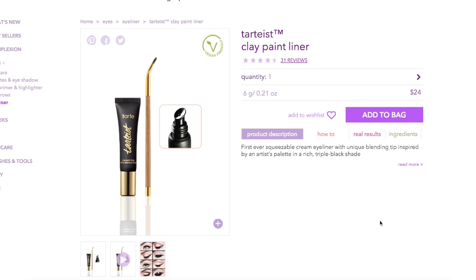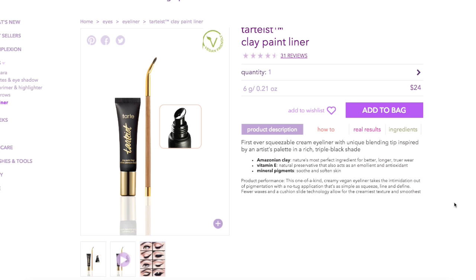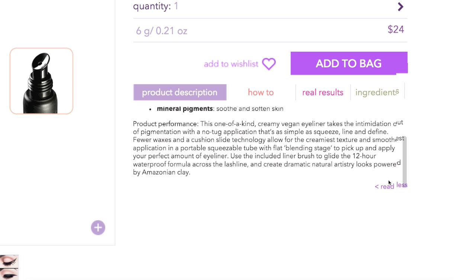This is the Tarte Tartist clay paint liner. It is $24 for 0.21 ounce of product, and you do get the brush and the liner included. This is supposedly the first ever squeezable cream eyeliner where the blending tip is inspired by an artist's palette — in a rich triple black shade. It's a creamy vegan eyeliner with a no-tug application that's as simple as squeeze, line, and define. It's got fewer waxes and a cushion slide technology for the creamiest texture. It's also supposed to be waterproof and, like most Tarte things, it's powered by Amazonian clay.